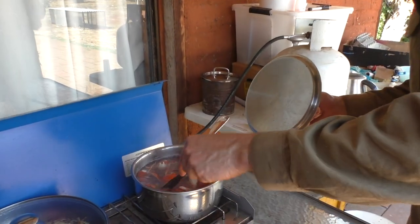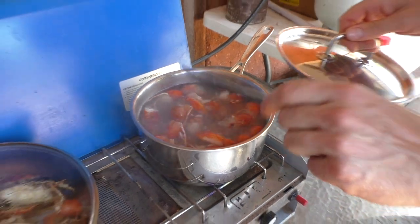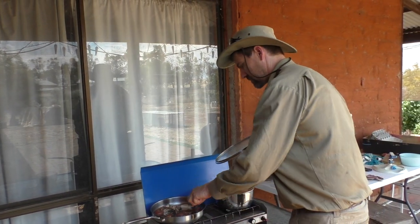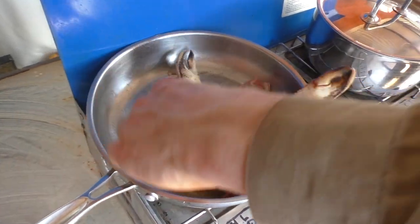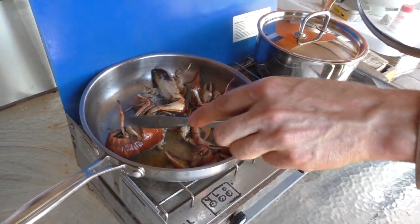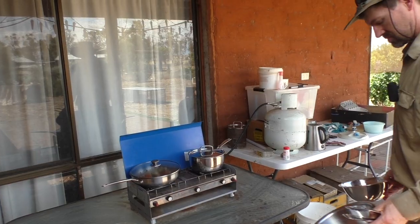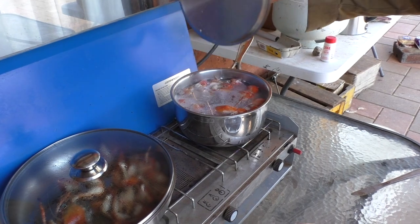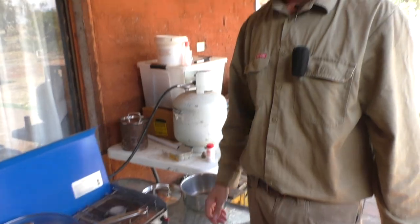It's been a few minutes and these are looking done. That smell is very familiar — it's like cooking crabs or crayfish or lobster. That big one I'm not going to trust is done just yet, so give it a bit longer — those claws are quite thick. But the other stuff I think is done. Definitely done now. Turn him off. Looking good. All right, now the fun bit — the eating.